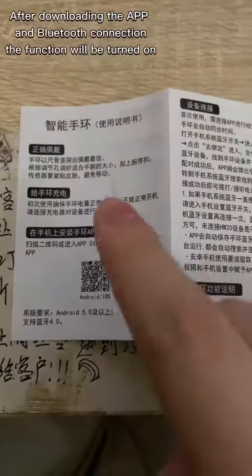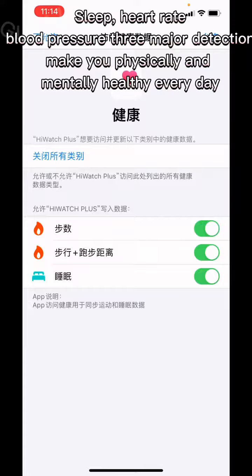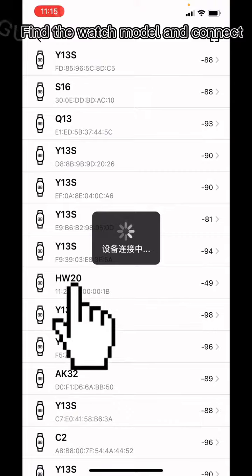After downloading the app and Bluetooth connection, the function will be turned on. Sleep, heart rate, blood pressure — three major detections make you physically and mentally healthy every day. Find the watch model and connect.